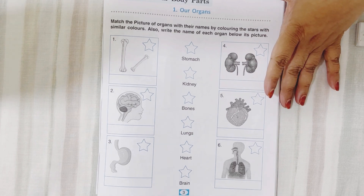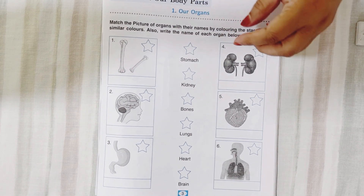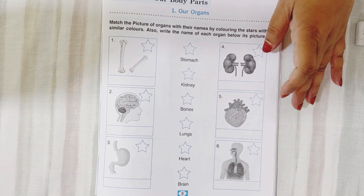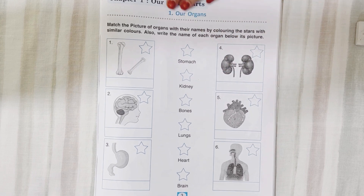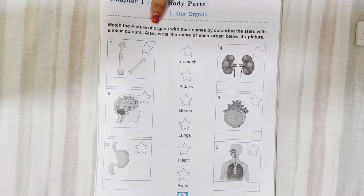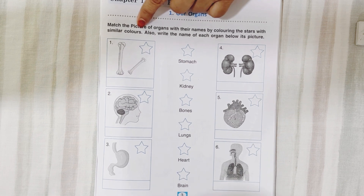We are going to start with the worksheets and the first lesson is our organs. Different organs are given here and you have to color and match them. This is about our body parts. Can you read this? Match the picture of organs with the name by coloring the star with similar colors.